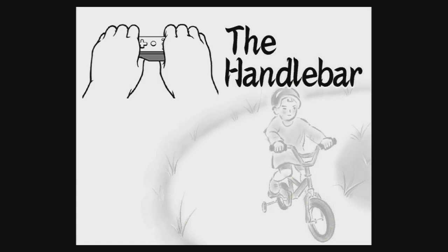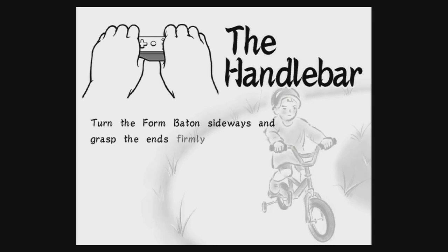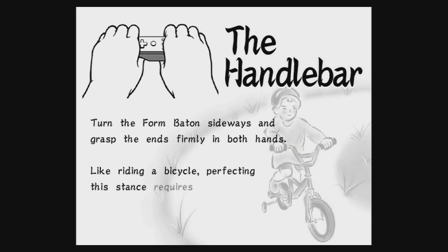The handlebar. Turn the form baton sideways and grasp the ends firmly in both hands. Like riding a bicycle, perfecting this stance requires grace, steadiness, and tight shorts.